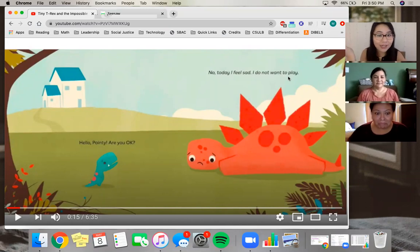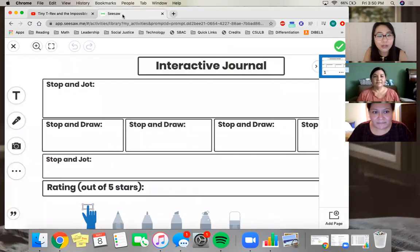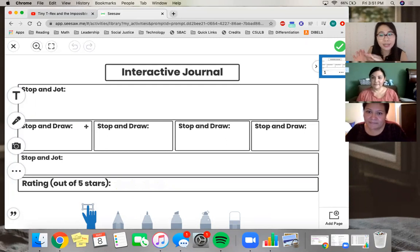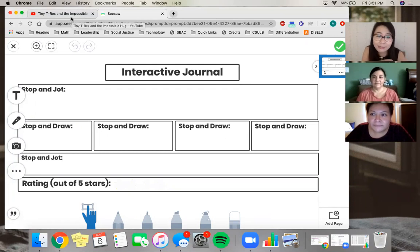This is a really cool story. This is actually the first part of the book, before even the title, so I wanted to make sure that you saw this part. We're going to do an interactive journal — on your Seesaw you'll notice that Miss T has already created one for you. Don't worry, as we pause the video you're going to do each part at a time.